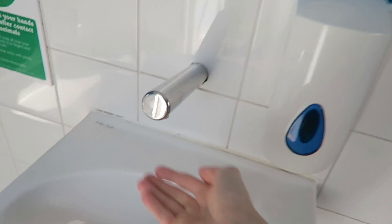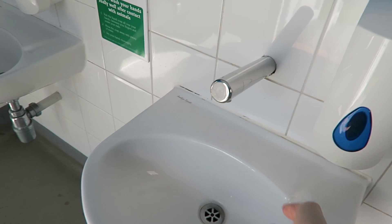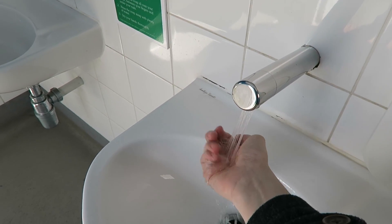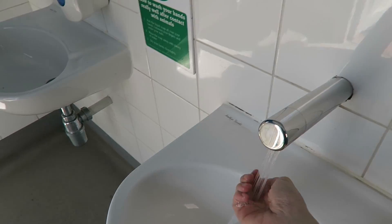This is where the water comes out, and I wish I had my FLIR camera with me, but that is really, really hot. Can you see the steam coming off that? That water is really hot.